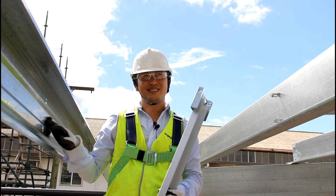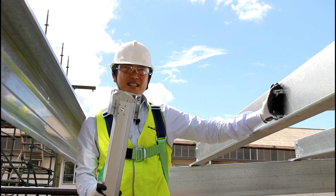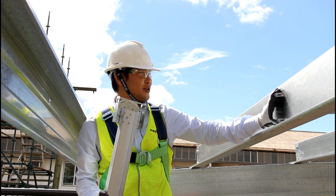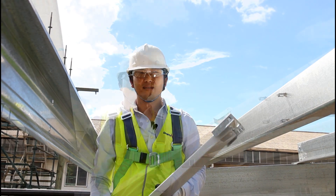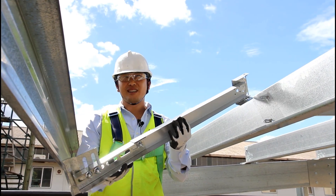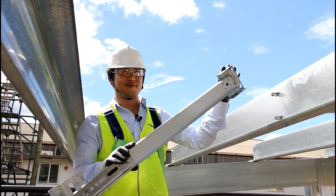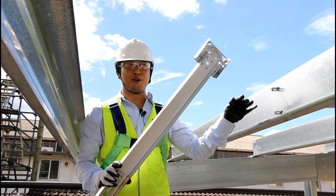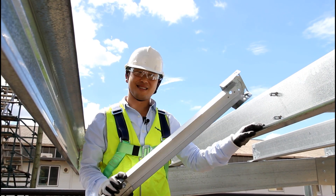Here we have our fascia purlin and here's our last intermediate purlin. Notice that we have the prongs from the intermediate bridging in the adjoining bay protruding through, ready to be captured by the fascia bridging. The fascia bridging has an adjustment mechanism and at the top end it has a lock. Because we came down the slope with this bridging, we require the fascia bridging to lock the system into place.